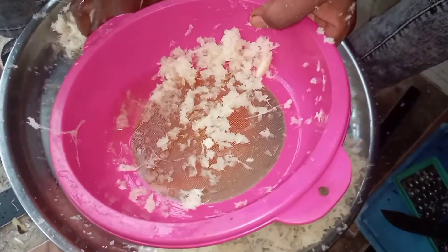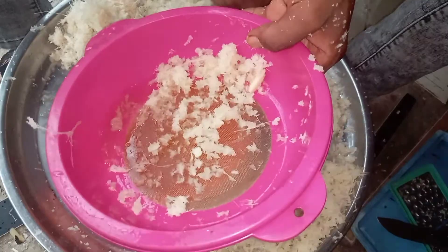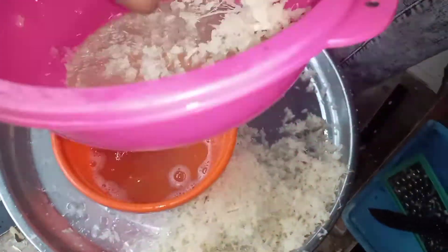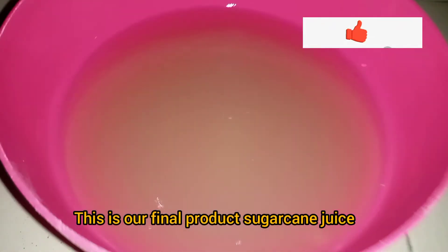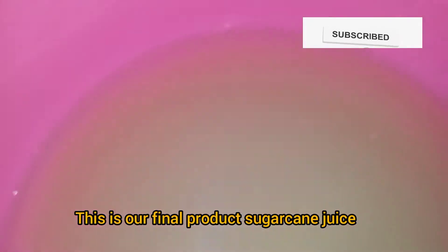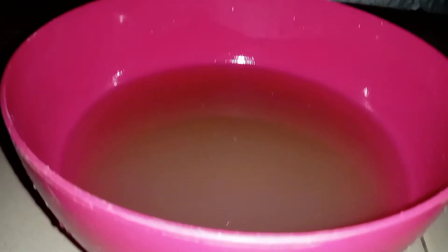It is as simple as this. This is our final product — our sugar cane juice looks so lovely. Make sure to subscribe to our YouTube channel. God bless you.